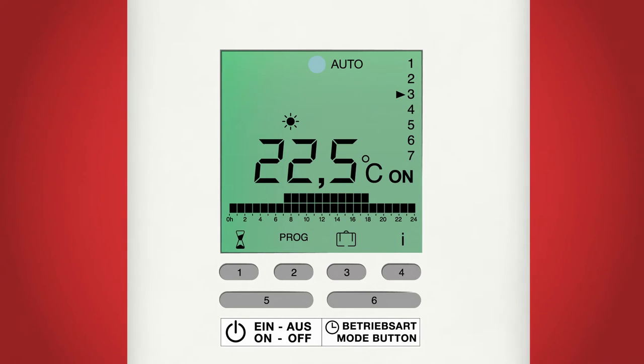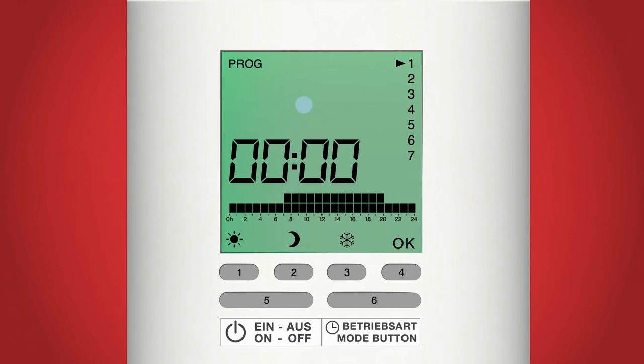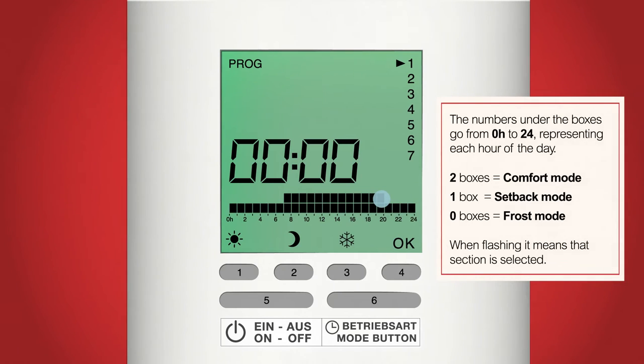To program your auto mode press the prog button, button 2. We are now in program mode, identified by the prog symbol in the top left corner. Here we are going to set when the radiator is on, in setback mode, and off — with off relating to frost mode — for each day of the week. In the middle of the screen there is a 24 hour clock. Below that there are lines of boxes with a series of numbers below them. The numbers refer to each hour of the day and the boxes indicate whether the radiator is in comfort mode, frost mode or setback mode: two boxes for comfort mode, one box for setback mode and no boxes for frost mode.